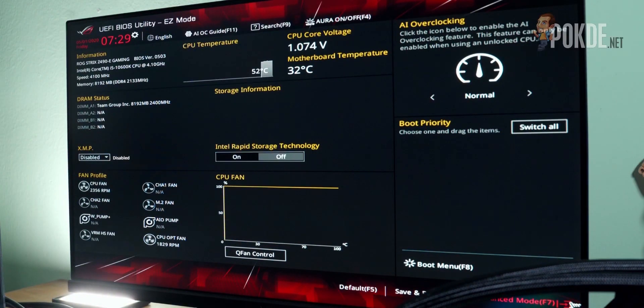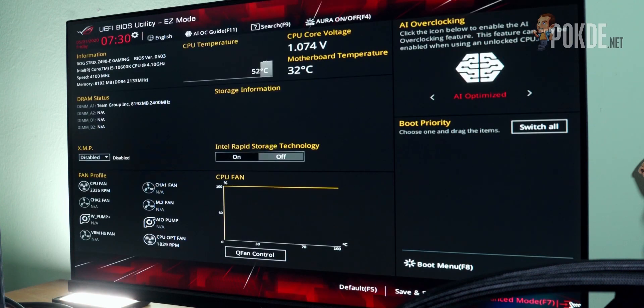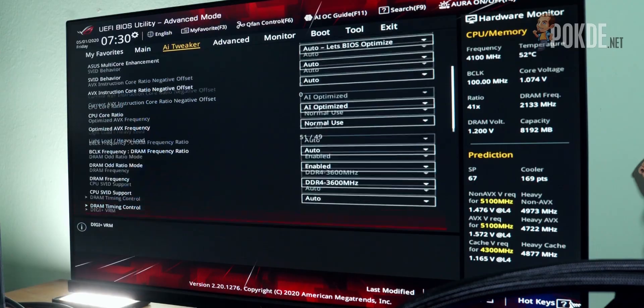Moving on, the BIOS is chock full of features for overclocking, which is what you'd expect from an ASUS ROG Strix motherboard. Auto overclocking is also offered here, so you can push your CPU to the limit without too much hassle. And if you want to do it manually, you can too, with all the options, toggles, and parameters pretty well laid out in the feature-packed BIOS.